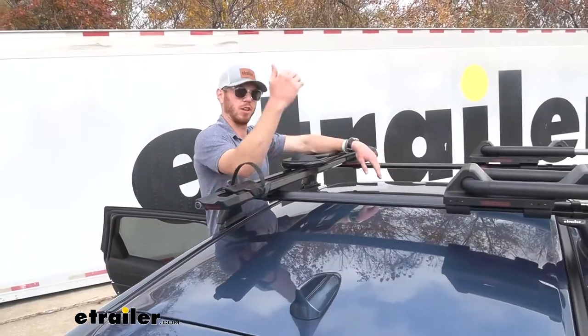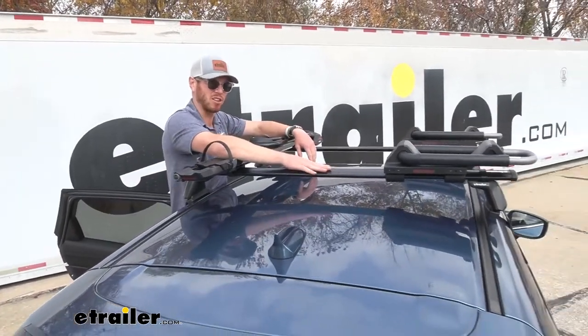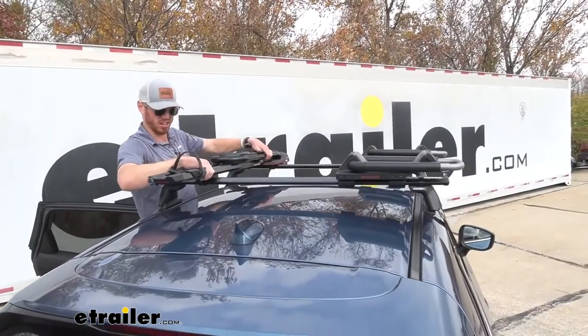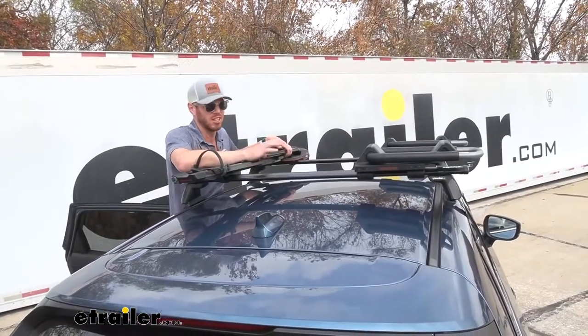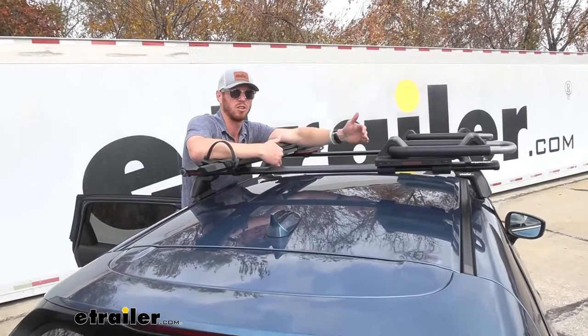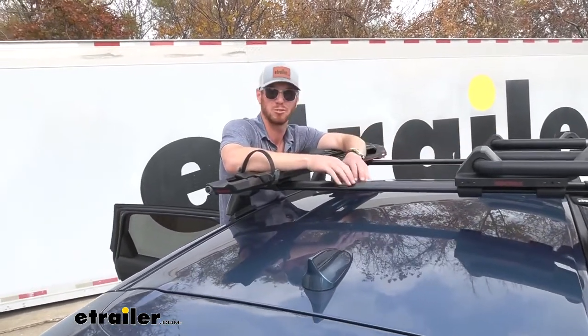With the 50 inch bars, we can fit a kayak and we can also fit a bike — and I bet we can actually fit another bike on here if we shifted things around. There is a Skinny Warrior that's going to work with this too — it's kind of a skinny cargo basket. So we can fit a lot of stuff on here with even the smallest bar.